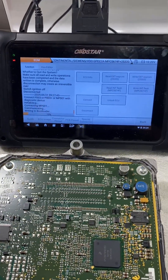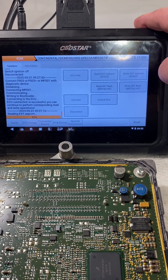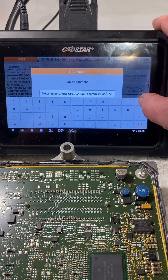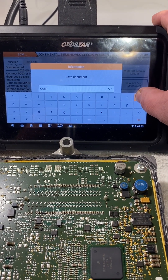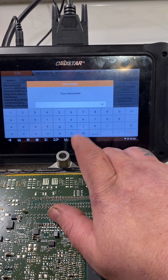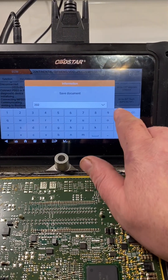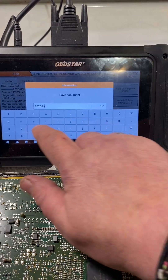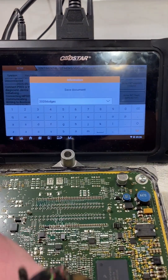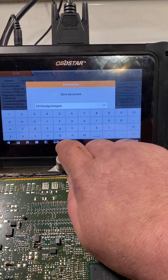Now that we're connected, we're going to go ahead and read the EEPROM. We're going to be using the Telegram bot here on the tablet — everything is going to be on the tablet, no transferring files, no using a laptop. The entire unlock and VIN change will be done on the tablet. To do that, we need to change the file name because the bot requires a specific format: the year — 2020, the make — Dodge, the model — Charger. I always put an 'E' at the end so I know it's the EEPROM. Then we're going to read the internal flash and do the same thing with the name.